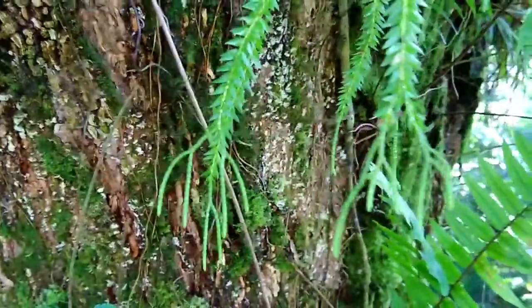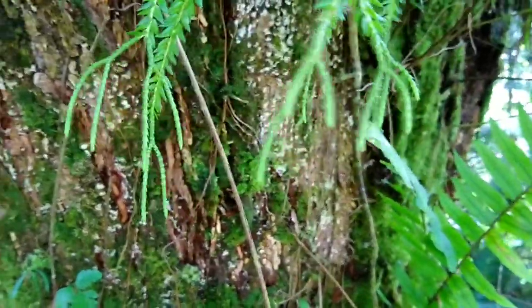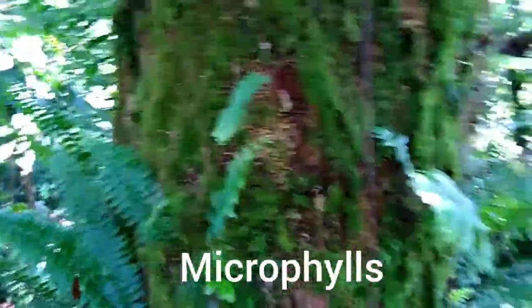Those are the cones — those twin pieces or forked pieces off the ends. The leaves on the Phlegmariurus phlegmaria are called microphylls, which just means little leaves.